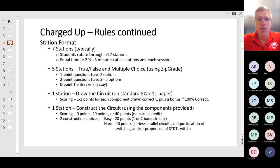One station will be drawing an electrical circuit on a standard 8.5 by 11 piece of paper. Scoring is one to two points for each component drawn correctly. For example, if you draw the switches correctly, you get points. If you draw the batteries and connections correctly with the polarity, you get points. If you draw the lights or LEDs correctly, you get points. There's also a bonus for 100% correctness.